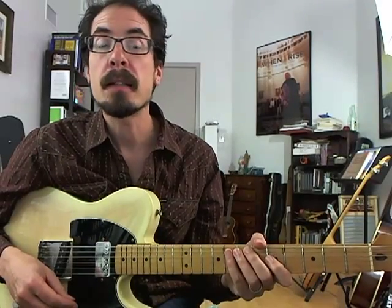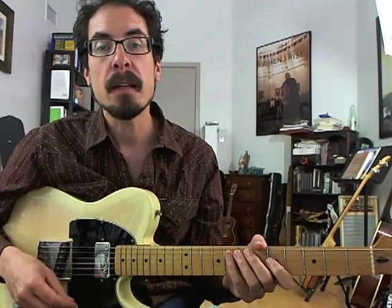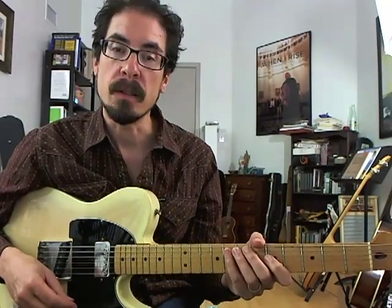Hi, I'm David Hamburger, back with the next installment of my TrueFire blog, and today we're going to be checking out a lick inspired by the playing of tenor saxophonist Stanley Turrentine.